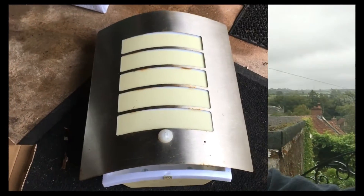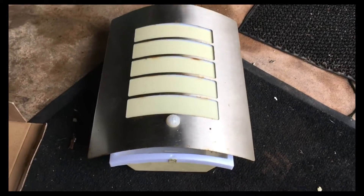We're also close to Lulzgate Airport — Bristol Airport — so I won't be surprised if a plane crosses our path. Hopefully I'll be able to edit that out. This is the old PIR sensor light that I've been asked to replace.